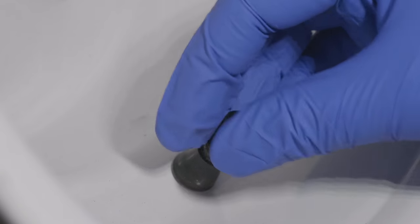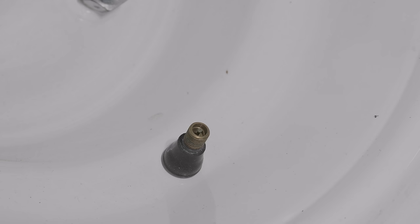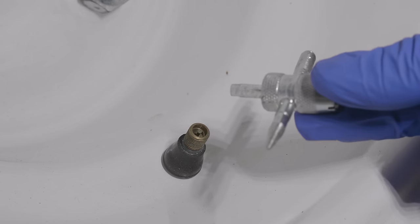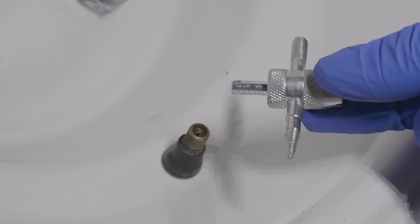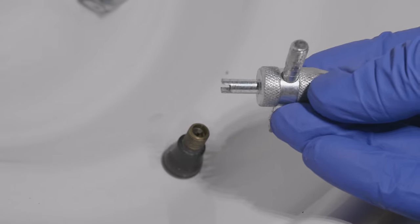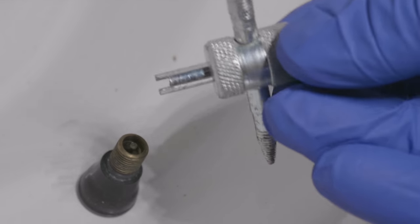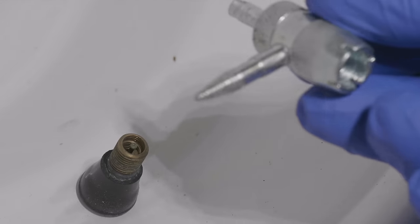That little black cap most people think is there to keep the air in — but that's really not its job. It really doesn't keep the air in your tire. The inside of that valve stem is what we're after, and you need a special tool like this. They're super cheap, but you've got to have one because it has a little tiny slot. The other sides of this tool have different functions, but the slotted side is what we're interested in.